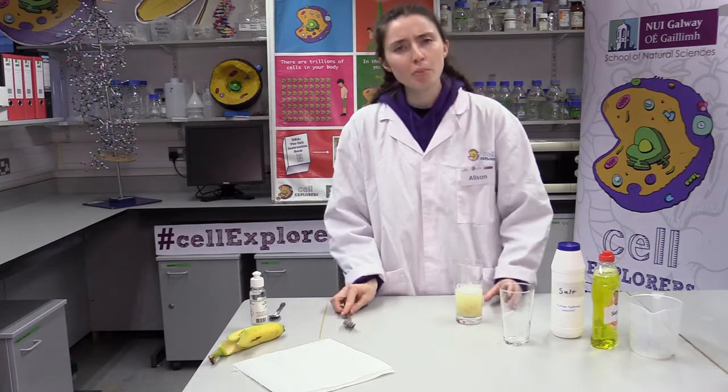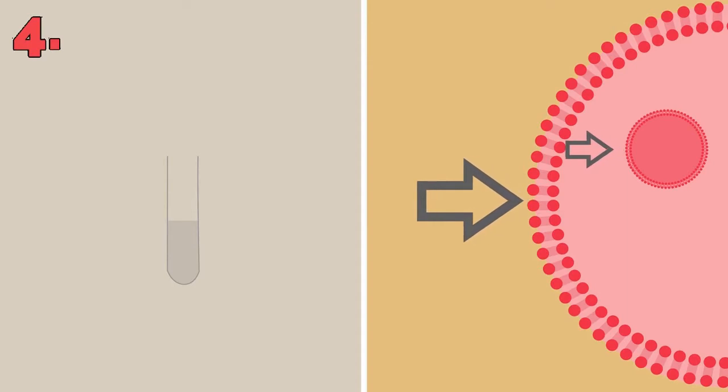Do you remember why we added the solution? We added it to help the DNA clump together and to break down the fats in the cell membrane so that the DNA can be released.